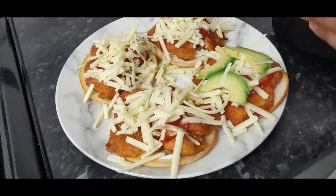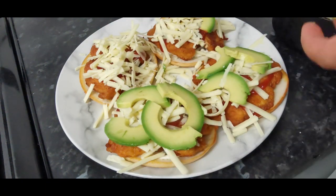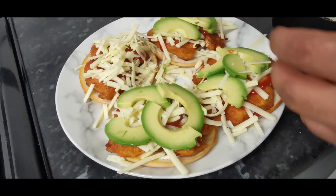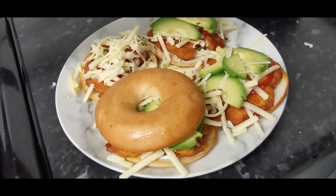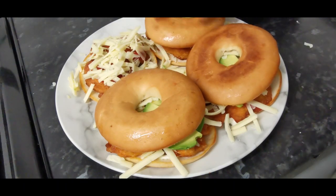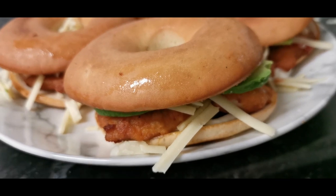Add the avocado — this is a new addiction, the avocado. Put the tops on and there you go! And that's my bagel. Bismillah.